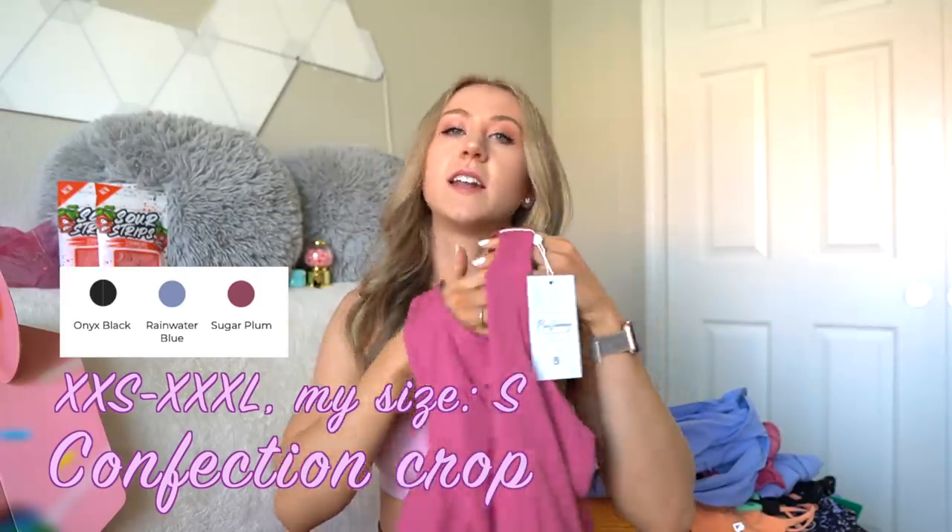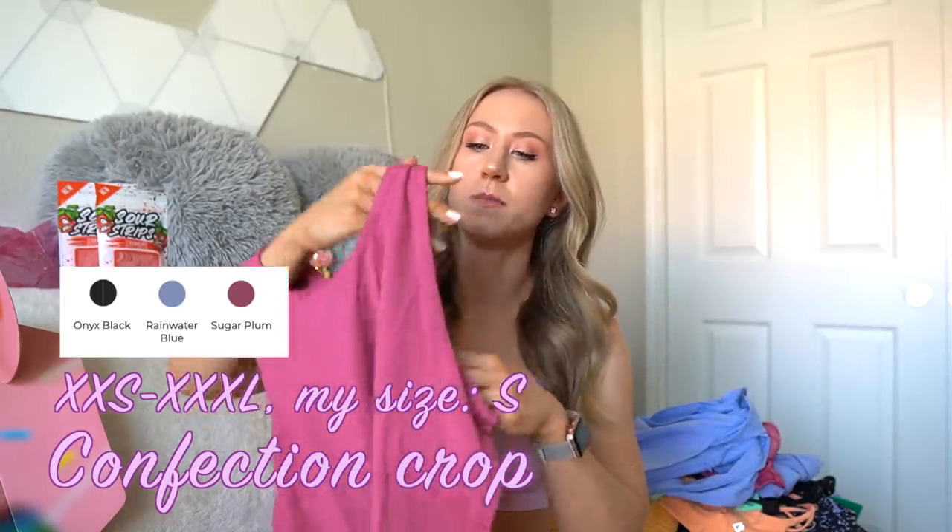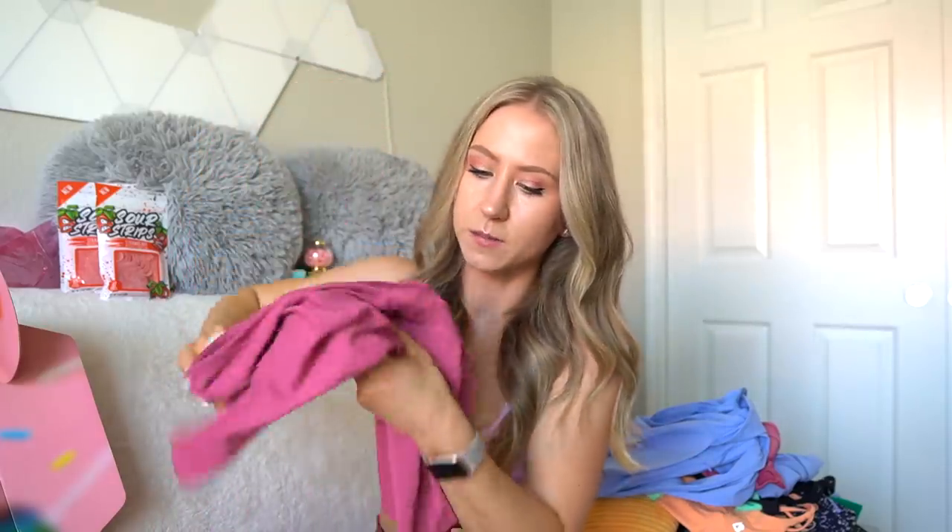Now onto lounge wear. I'm super excited about this combo. First, the Confection Crop — made of the Nimbus fabric. When I first saw this piece I was kind of like, eh, it's just a little tank you have to wear something underneath. But I didn't realize it actually has a built-in shelf lining. So it's a perfect little lounge piece that you don't have to wear a bra underneath, although it is just a single layer of fabric — there are no cup pads or anything, so it's definitely not super supportive, but it's great for lounging at home. It has this little overlapped tulip detailing similar to the Lifesaver Shorts, and it goes really well with the next pants.